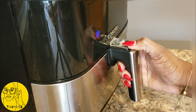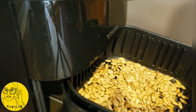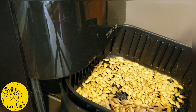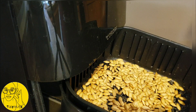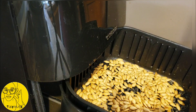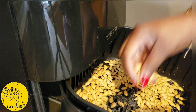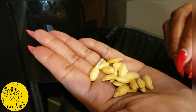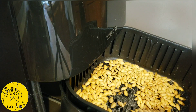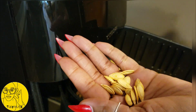Okay, so that's done. I'm gonna shake them up and try one. Mmm, that's pretty tasty — that is pretty perfect! Let me turn the timer off. Pumpkin seeds in the air fryer: success!